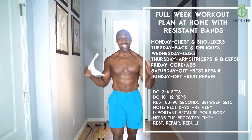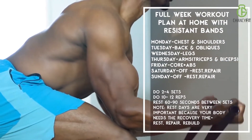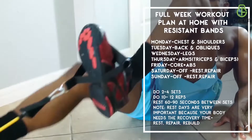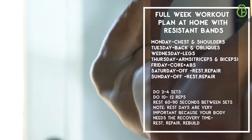Welcome to my channel. In today's workout, I'm going to share with you a one week workout plan that you can follow to get you on the path of having the best body of your life. If you want to gain muscle mass or if you want to burn fat, this is the workout for you.